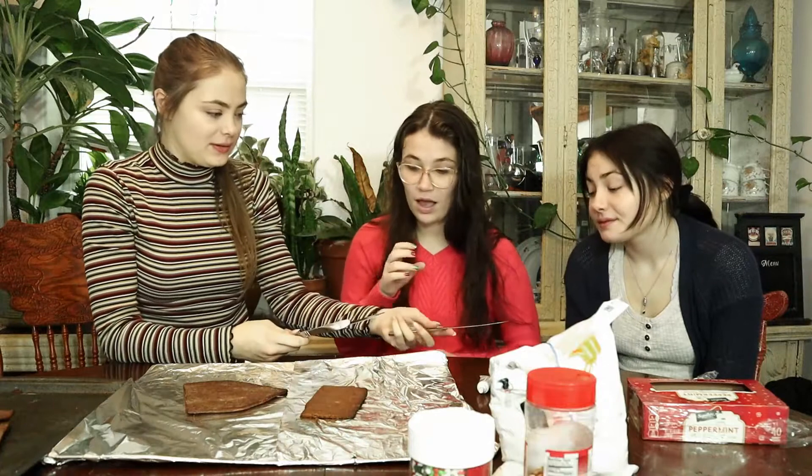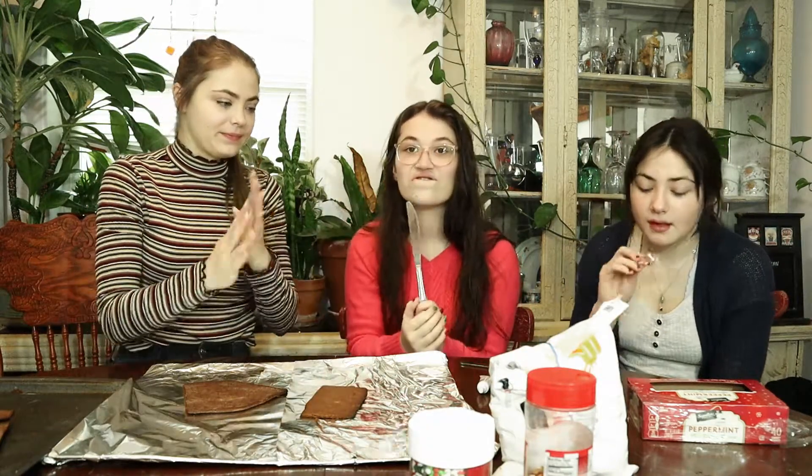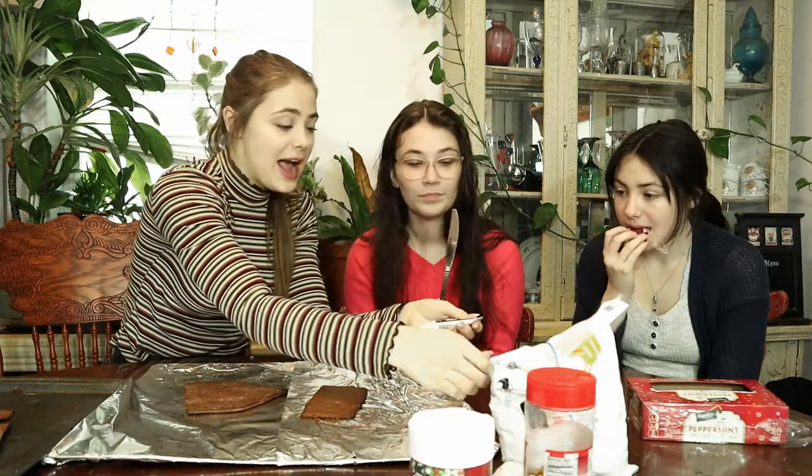Three butter knives. I didn't make any pipes. We also only have the colors black, red, and green.